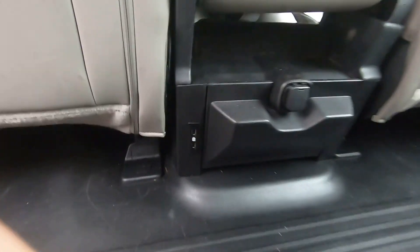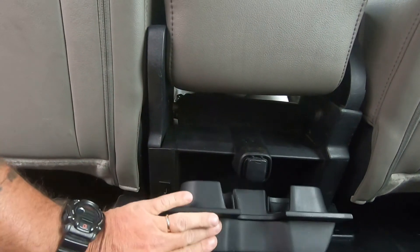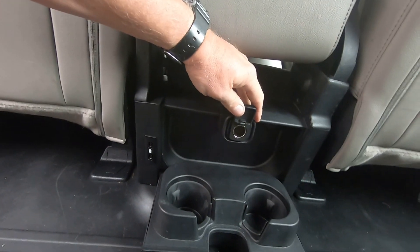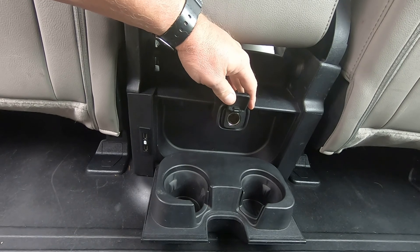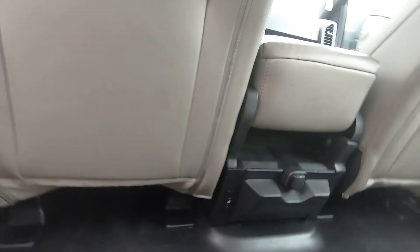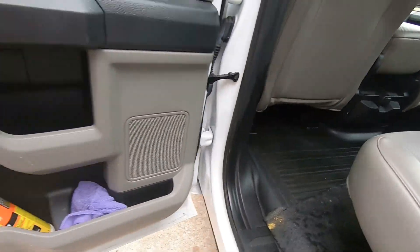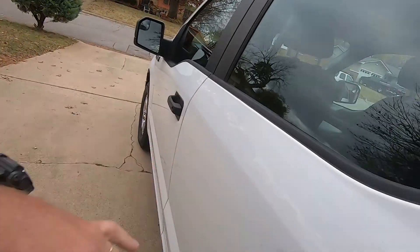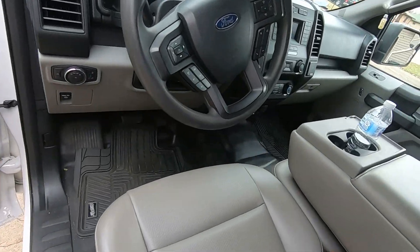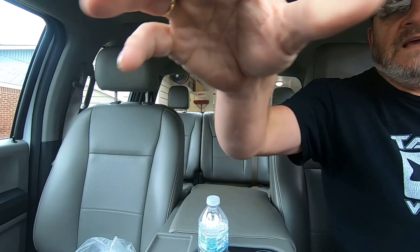USB ports in the back, cup holder, 12 volt plug, power windows, power locks, and a place to set my camera.